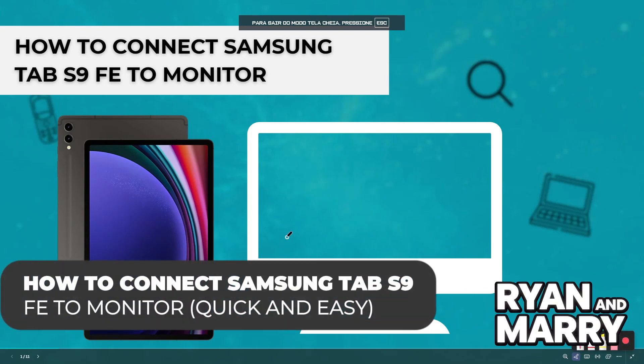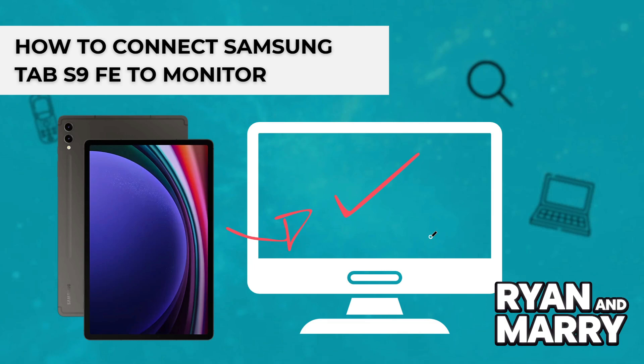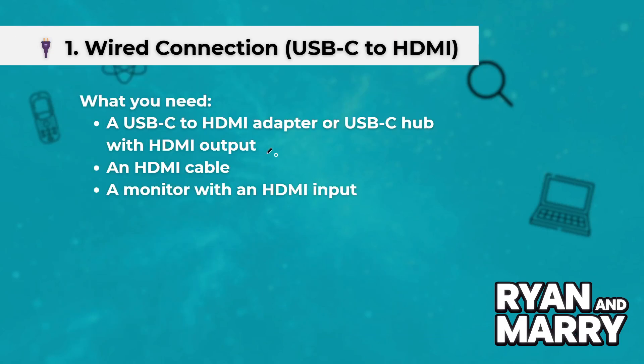Today you will learn how to connect your Samsung Tab S9 FE to your monitor. To connect your Samsung Galaxy Tab S9 to your monitor, you have a few options depending on the type of monitor and whether you want a wired or wireless connection. Here is how to do it.